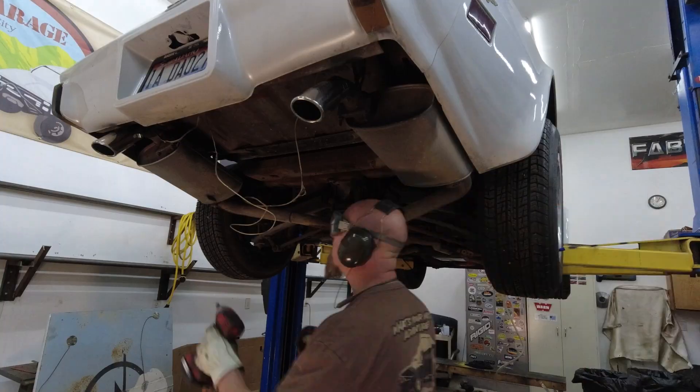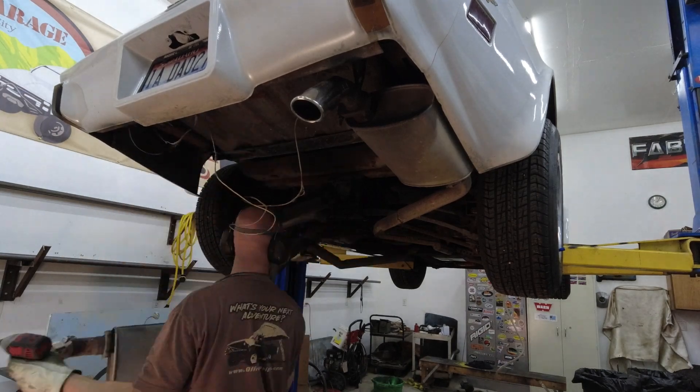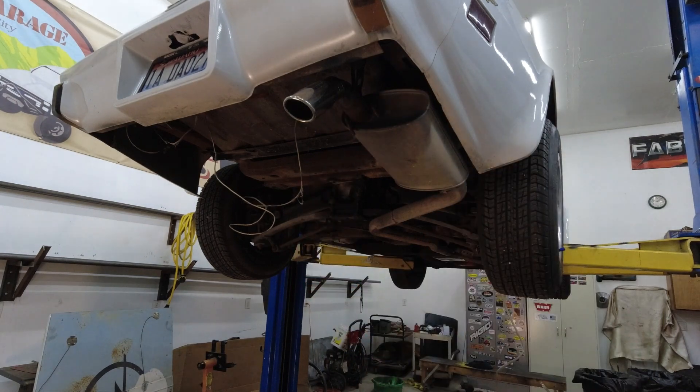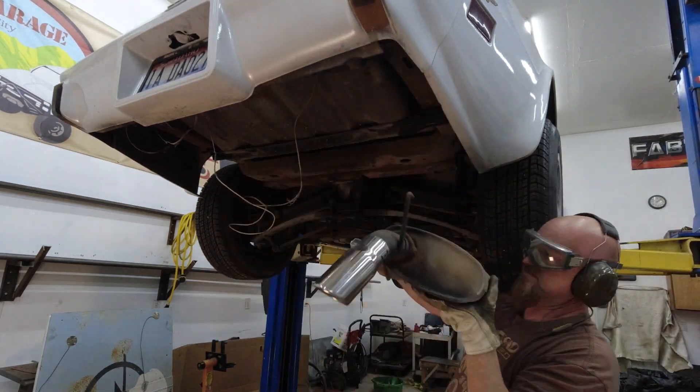While the fuel was draining out of the tank, we pulled the exhaust — it was in the way of removing the tank, so it had to come out. But this isn't really an added step for us since we plan on replacing all of it with a better system anyway.